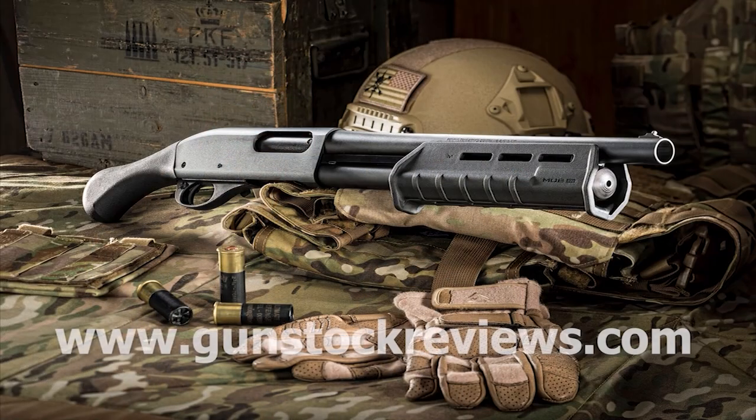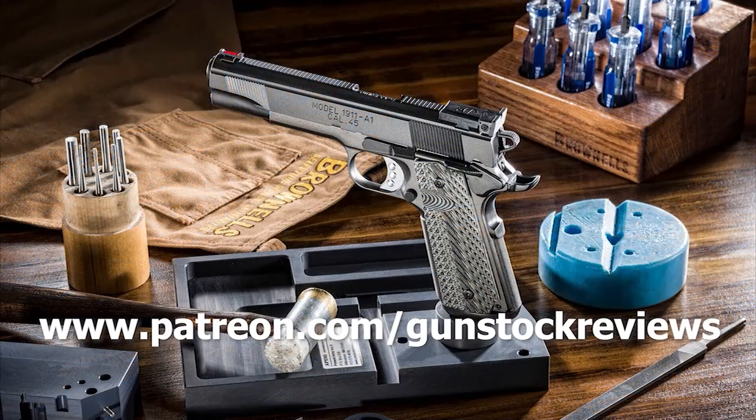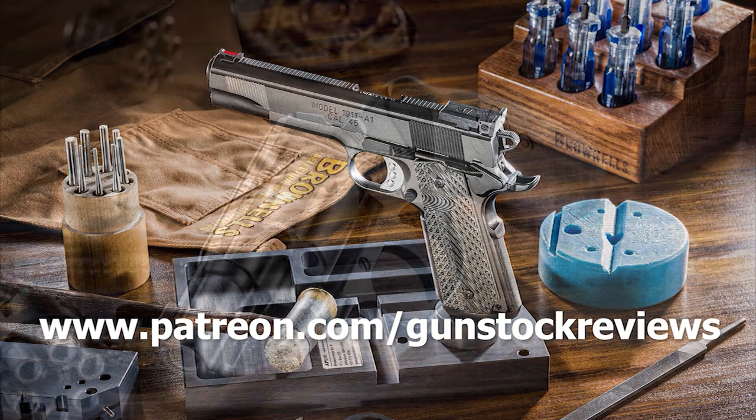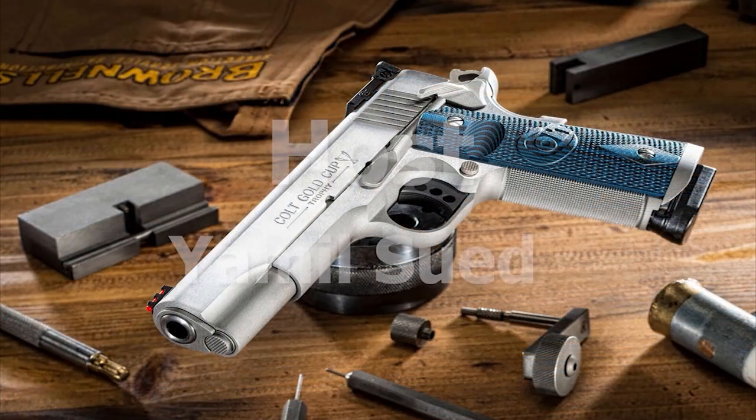Hey guys, thanks for watching, and always remain healthy, stay safe, and have fun on the range. Thank you for watching Gunstruck Reviews. Please visit our website at www.gunstockreviews.com for more exclusive content. Please visit our Patreon page at www.patreon.com/gunstockreviews — your contributions would be greatly appreciated and help us grow our selections and frequency of videos.